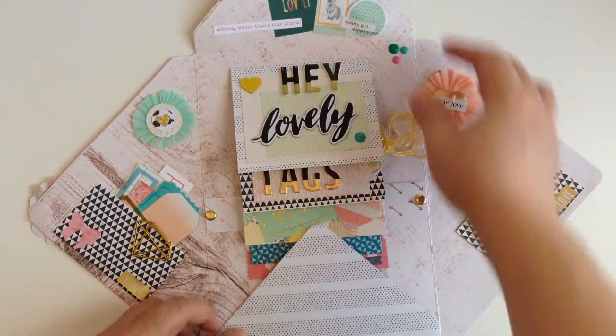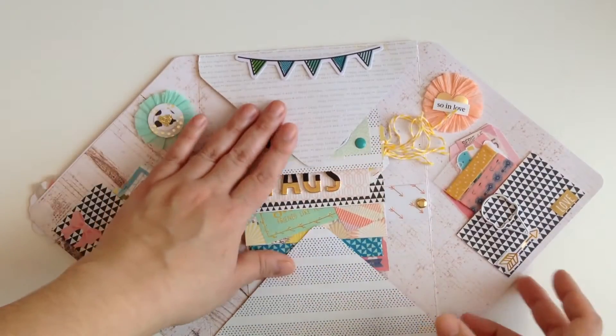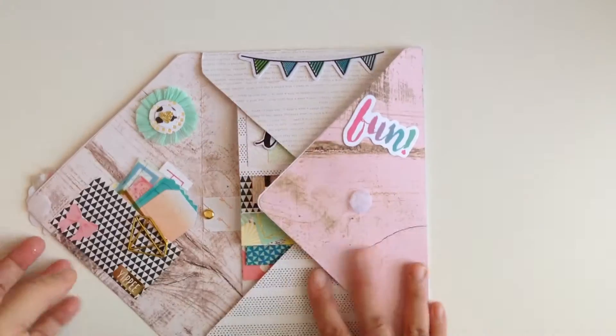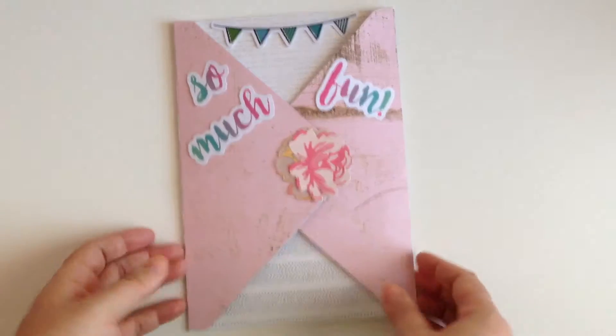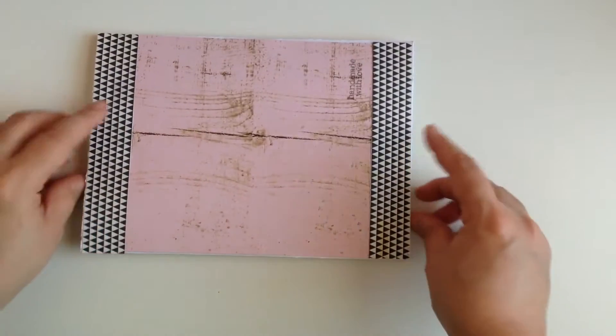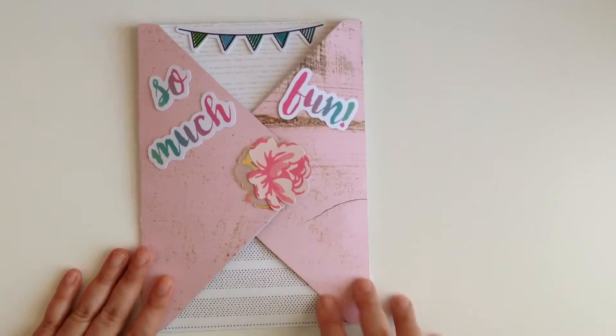Isn't that the cutest? I love it. I saw a tutorial on it and I'll post everything down below where I got the inspiration for the projects so you guys can go check it out. But how cute is this? I love it. And then this is the other side. I might do one of these on camera with you guys.